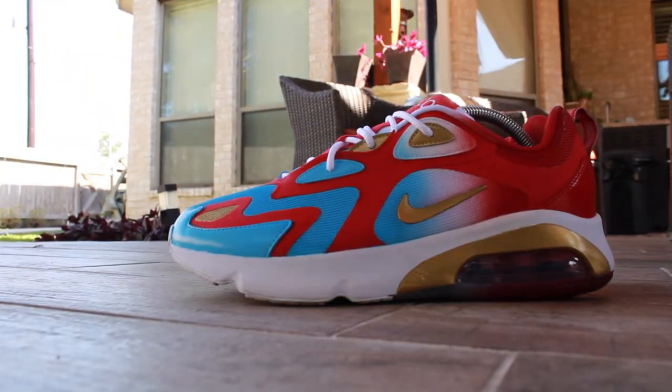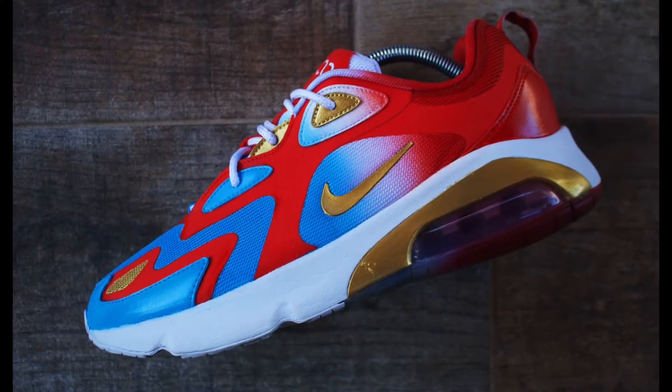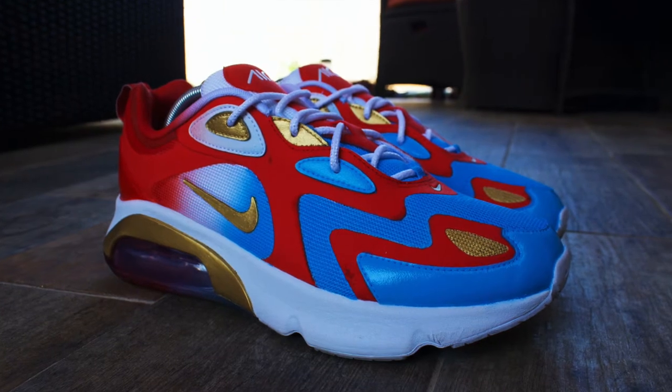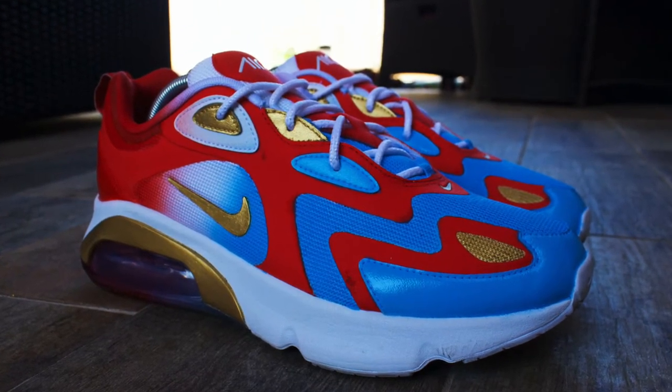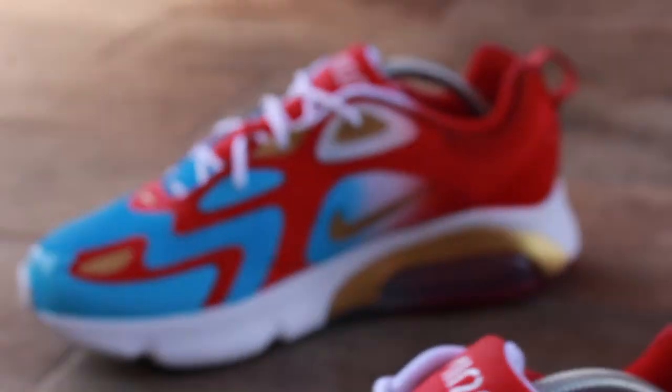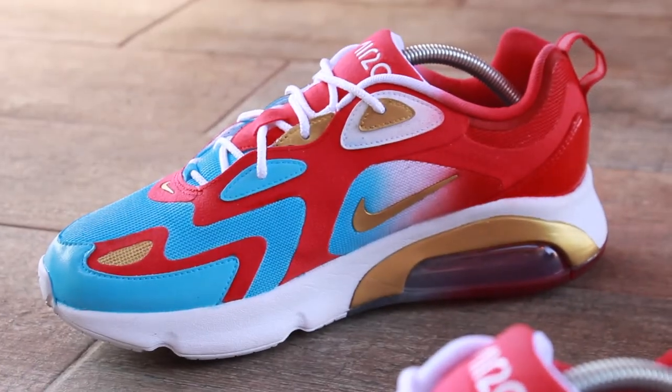The Bomb Pop Air Max 200. These came out completely fire. The baby blue is so vibrant that it gives this shoe that double take factor. And the gold — the gold is the little thing that made this custom what it is, in my opinion. All you really need is a white tee and some basketball shorts to go with these.